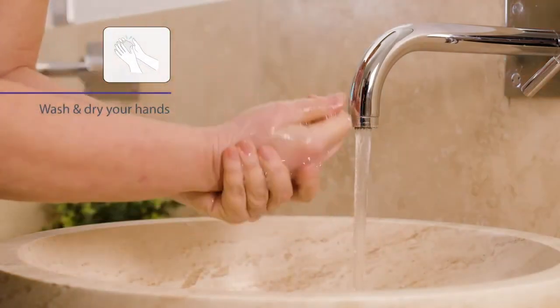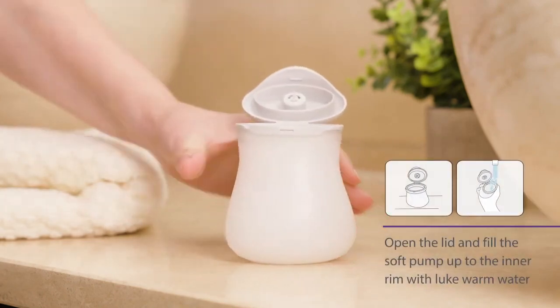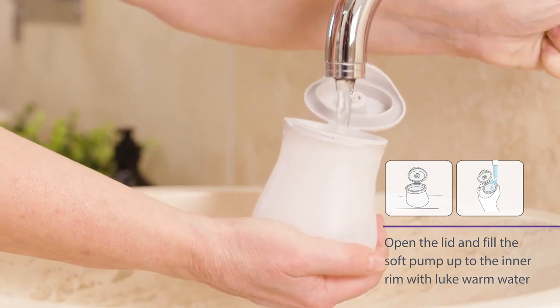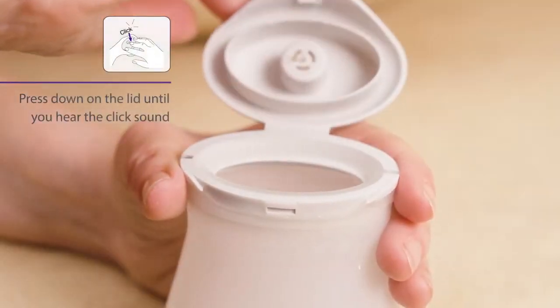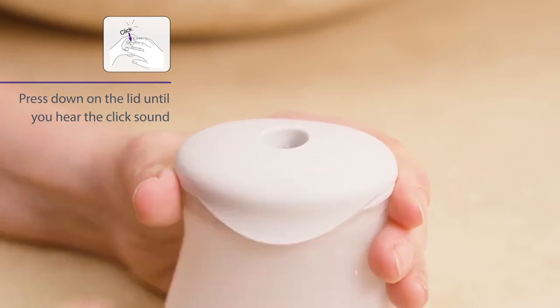Start by washing and drying your hands. Open the lid and fill the soft pump up to the inner rim with lukewarm water by holding it under the tap or filling from a jug. Once the soft pump is filled to the inner rim, hold on to the top part of the soft pump and press down on the lid until you hear the click sound.